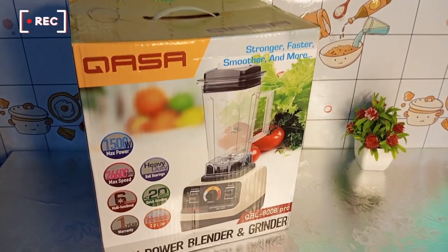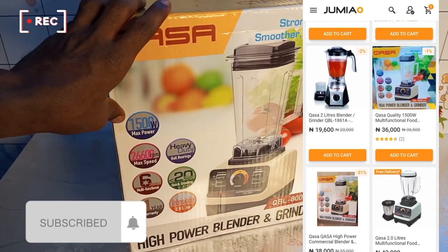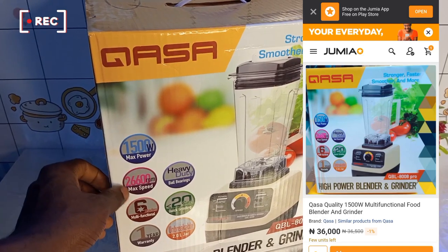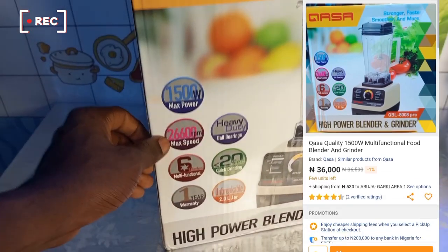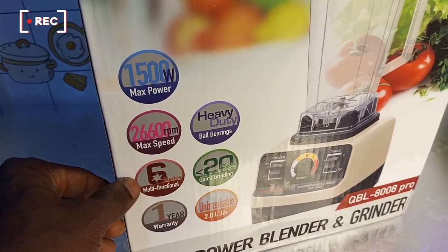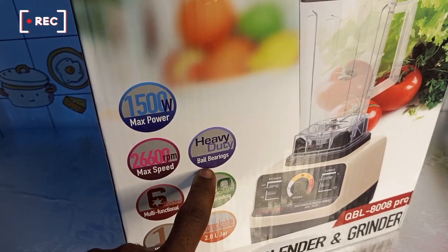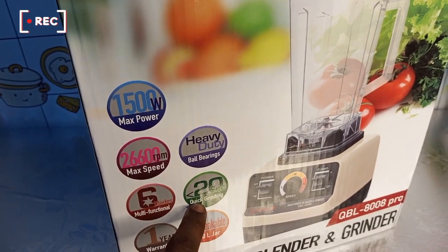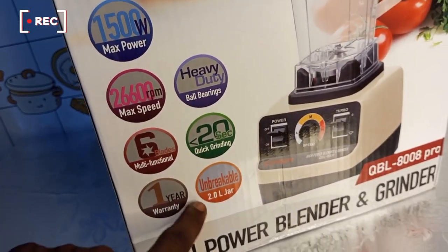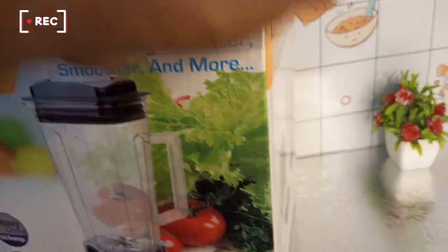Hello guys, welcome to my YouTube channel. If you're new here, please subscribe. I just got this Kursa blender from kumia.ng. This blender is 1500 watts maximum power, 26,600 RPM max speed, six multifunctional blades, heavy duty ball bearings, 20-second quick grinding, 1-year warranty, and an unbreakable 2-liter jar.